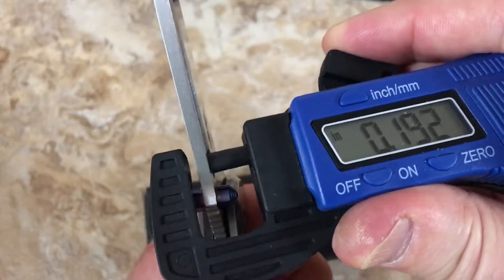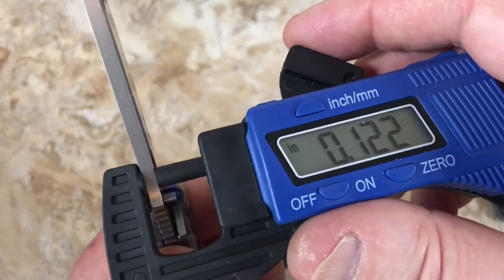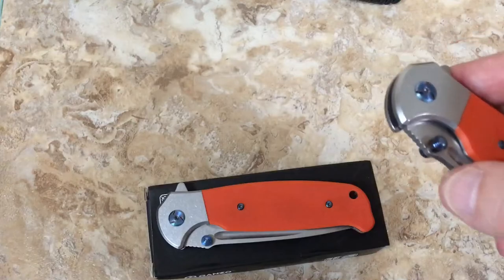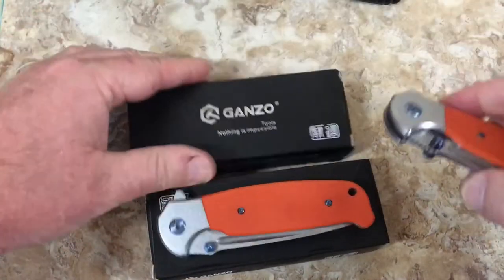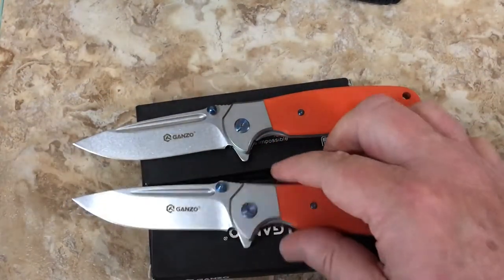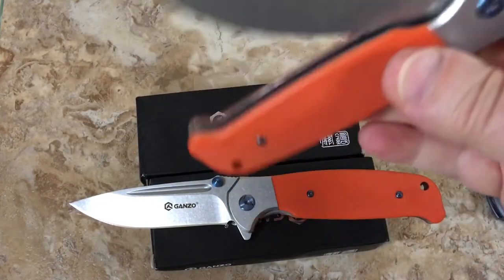Point one two two inches. Let's just say they're both the exact same dimensions, of course. Really different flipping action between these two - it's really strange. This one's got a more robust detent, this one not so much. But this one kind of floats a little freer.